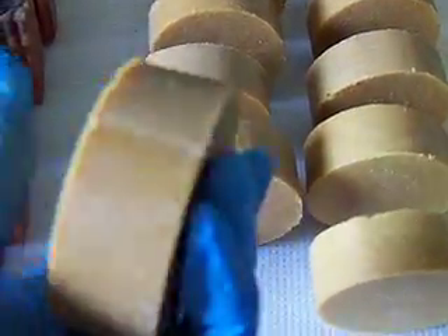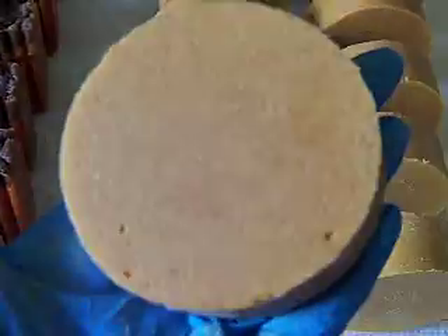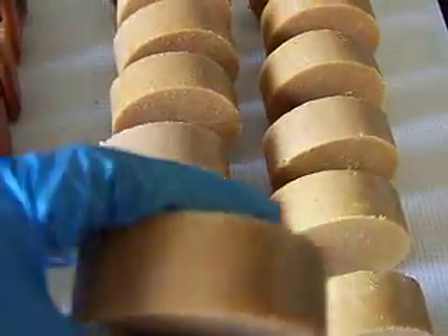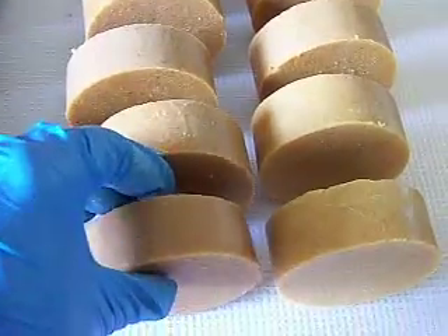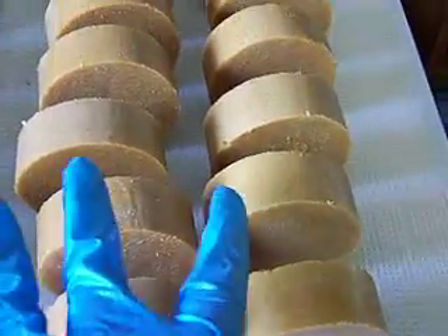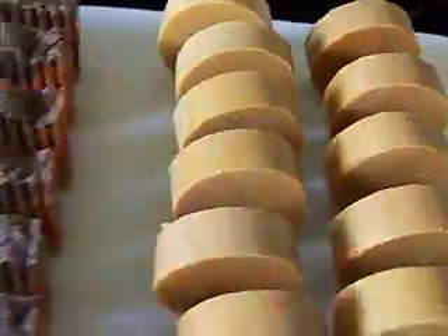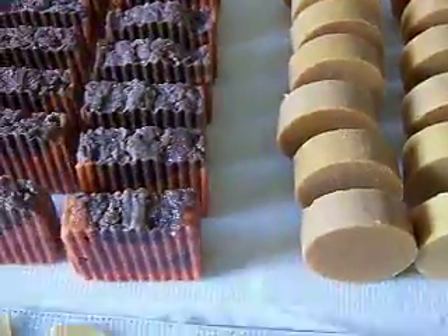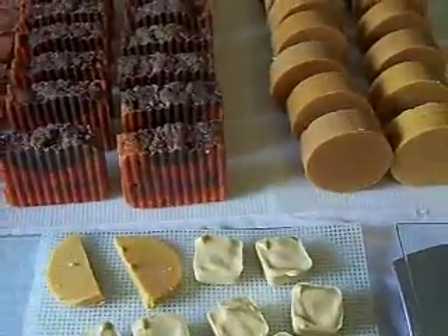Not much to look at — they're just plain. But I have a lot of customers that that's just what they want, so I'm glad to be able to offer both. Two, four, six, eight, ten, twelve, thirteen. And there's the ugly monster. Thanks for watching, guys. Take care. Bye-bye.